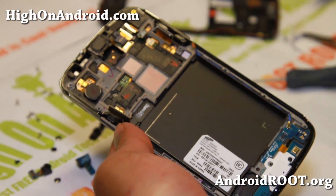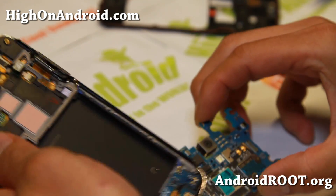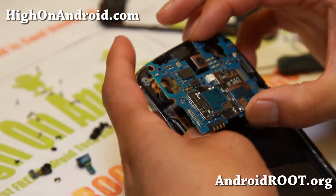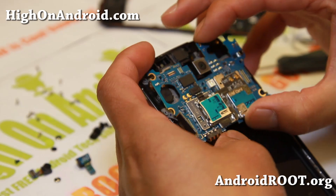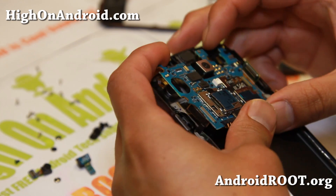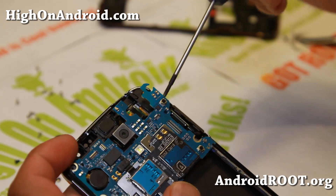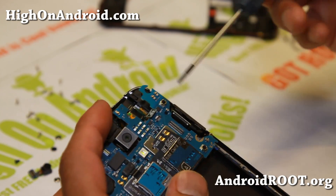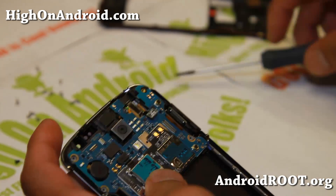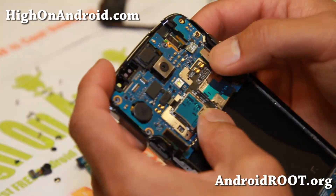We're gonna go ahead and put it together. I just want to show you all the parts. Let's go ahead and put it together — I'm gonna go ahead and pop the motherboard back on here. When you pop the motherboard back in, make sure this flex cable up here doesn't get stuck in. Also the antenna — if it gets stuck, you'll sometimes have to order a new one, and that sucks.